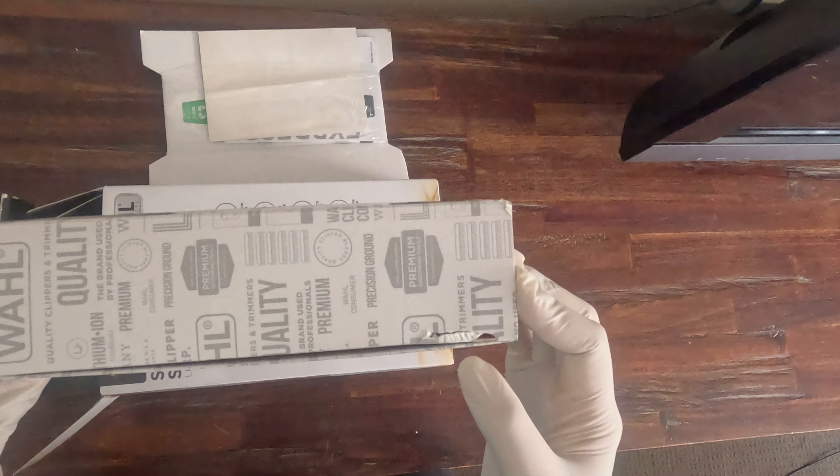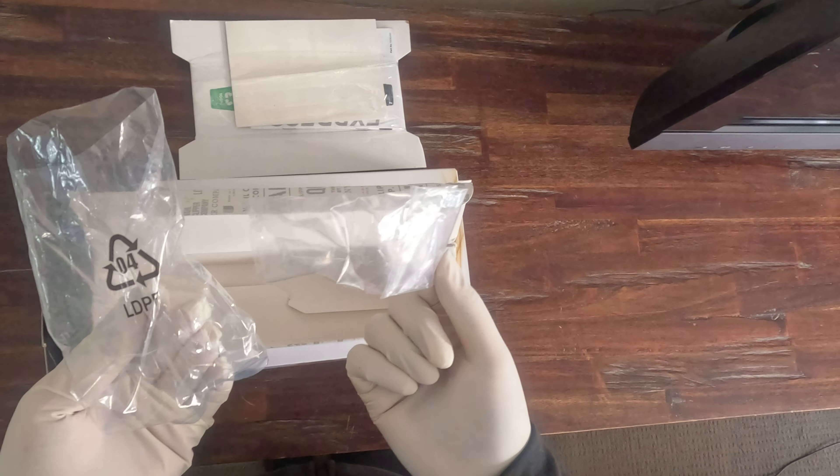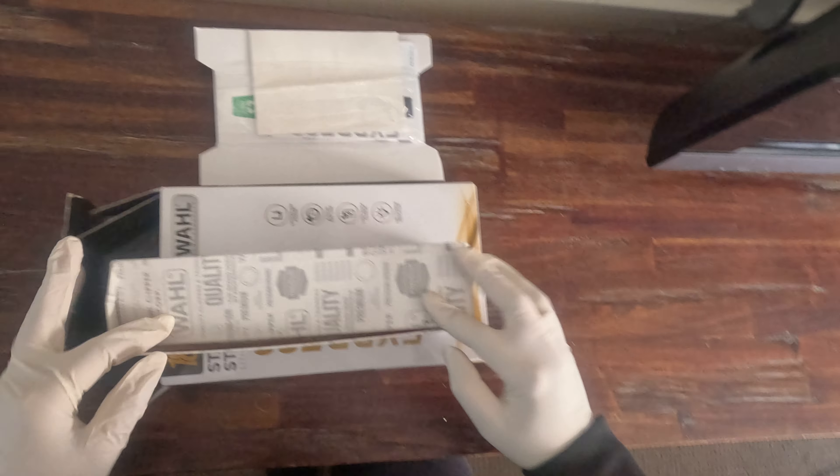It's got a little tear on the right-hand side here, but when you open it, it still has the plastics. Check that out. You can put your own beard trimmer and some clippers in there so that it can be resold.